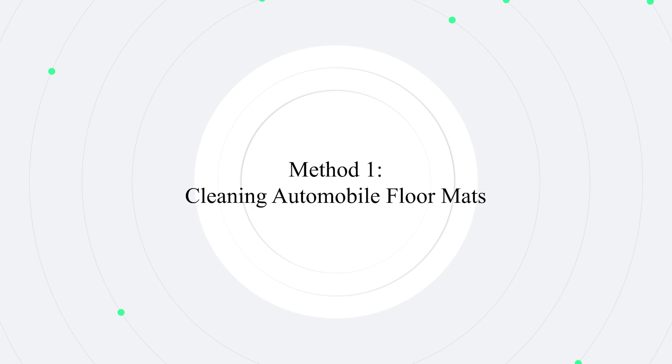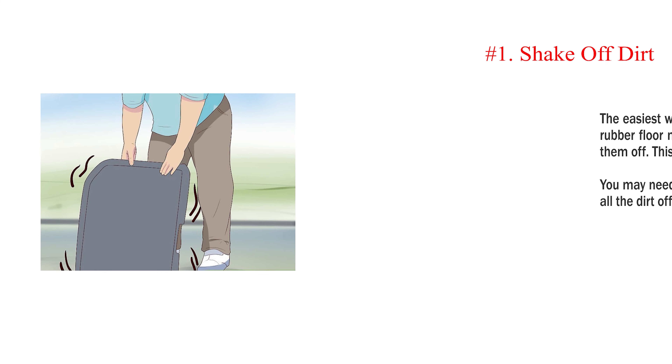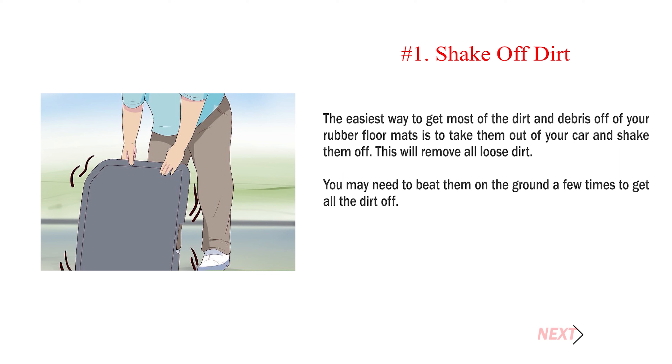Method 1: Cleaning Automobile Floor Mats. Number 1: Shake Off Dirt. The easiest way to get most of the dirt and debris off of your rubber floor mats is to take them out of your car and shake them off. This will remove all loose dirt. You may need to beat them on the ground a few times to get all the dirt off.